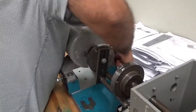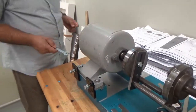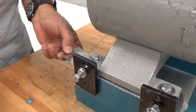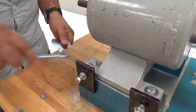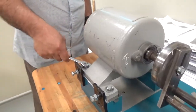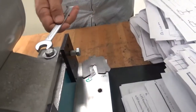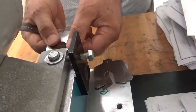Now again all four bolts are tightened. I will check this one and see if the shim goes inside or not. It is not going inside, so there is no soft foot here. Now the last one — all the bolts are tight. I will open this one and see.